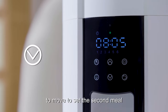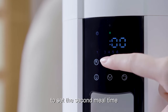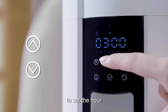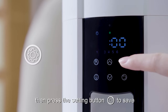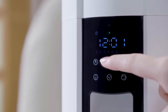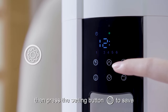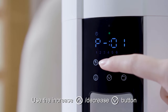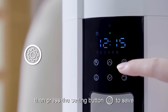Step 3: Set second meal. Press the decrease button to move to set the second meal, then press the setting button to set the second meal time. Use the increase or decrease button to set the hour, then press the setting button to save. Now you will set the minute, then press the setting button to save. Use the increase or decrease button to set the portion, then press the setting button to save.